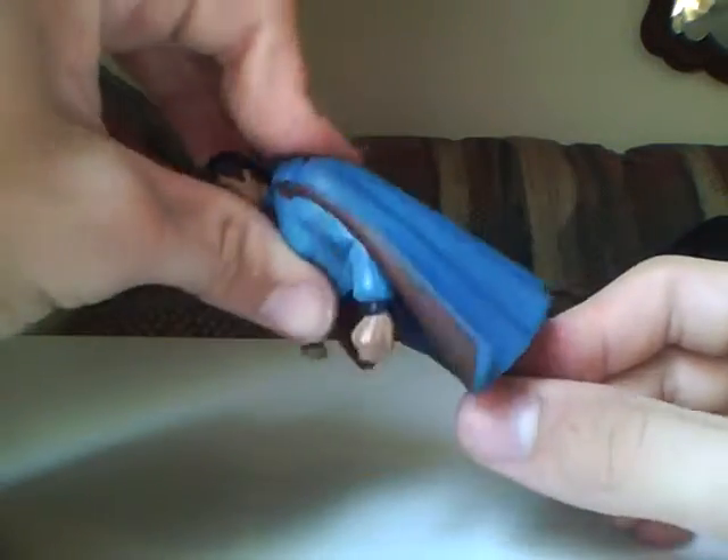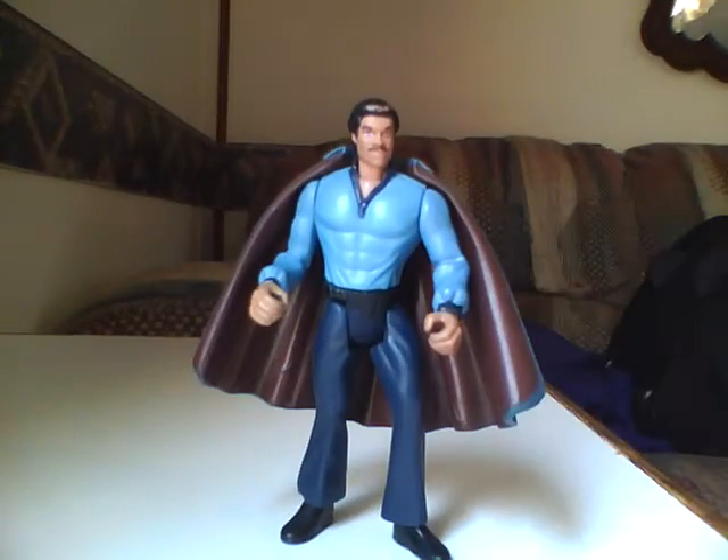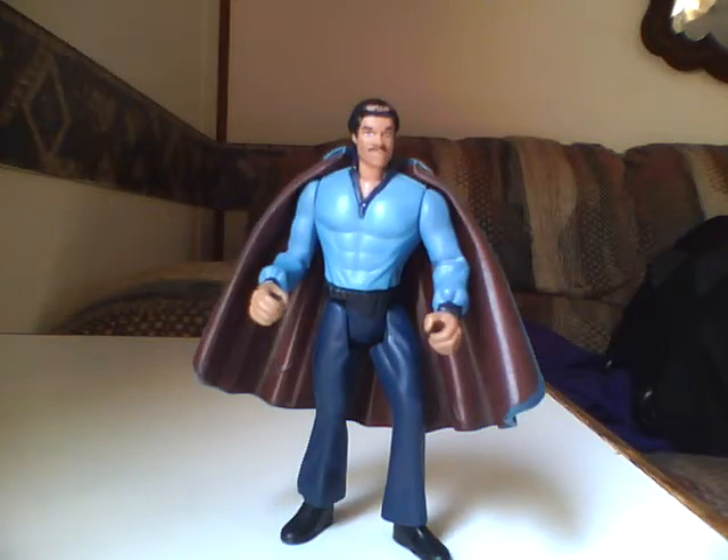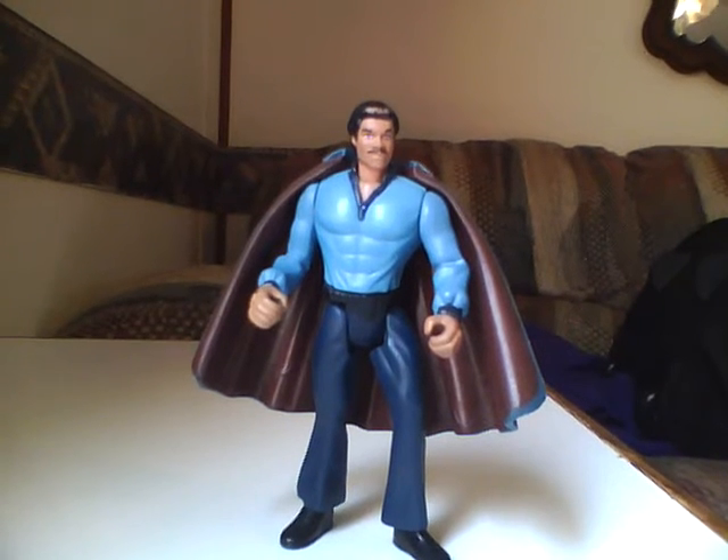But I had to open this guy cause Lando Calrissian is one of my favorite characters. This is Geo and Bumblebee. We'll be here with Star Wars episode 5, Cloud City Lando. Please rate, comment, and subscribe.